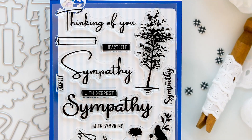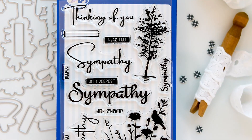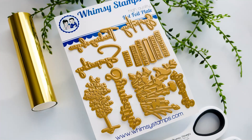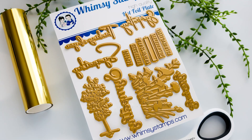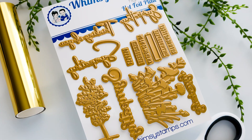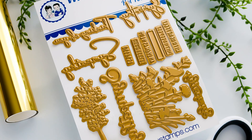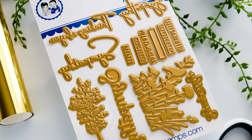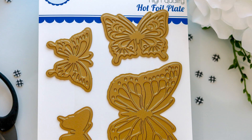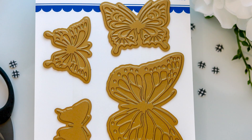With this 10-piece die set you'll have dies for die-cutting the silhouette images, the sympathy words, the thinking of you sentiment, and the smaller sentiments along with that sentiment placard. You can also purchase hot foil plates for this set in addition to the stamp and die set. The hot foil stamping trend is very popular right now, and I am thrilled to see Whimsy offering these plates because adding foil to cards and other paper craft projects adds such an elegant touch.